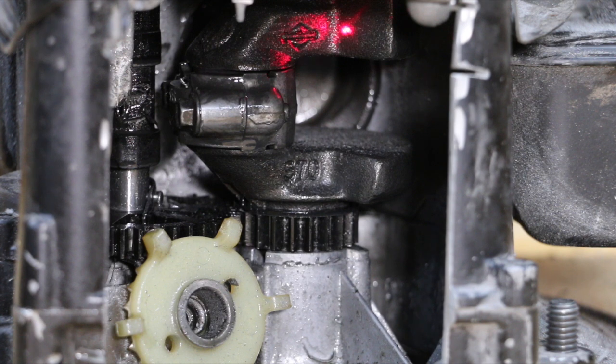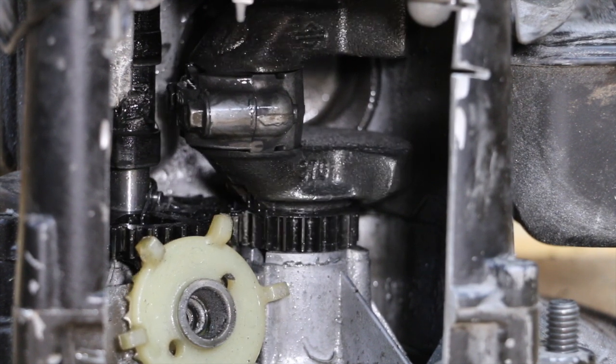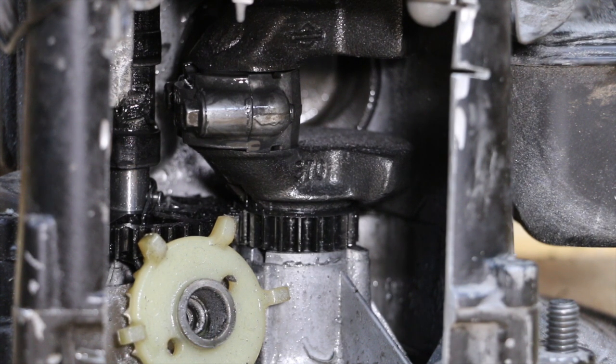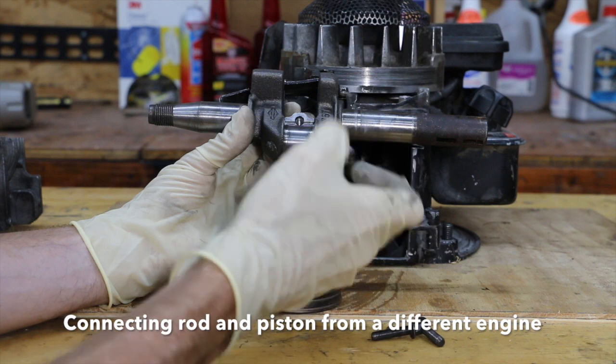This engine has a really bad knocking sound, so I'm going to show you where it's coming from. This is the connecting rod and this is the crankshaft. The sound is coming from where the connecting rod attaches to the crankshaft. If I rotate the flywheel back and forth, you can actually see the motion — there's a lot of slack in there and you can hear a lot of knocking. The crankshaft has a lot of play in it.